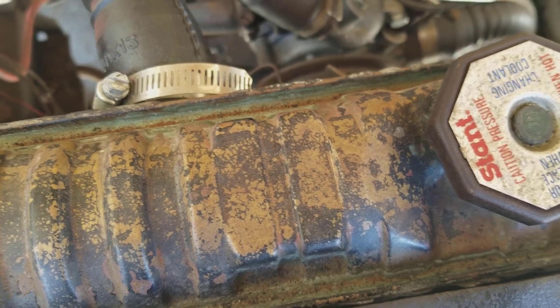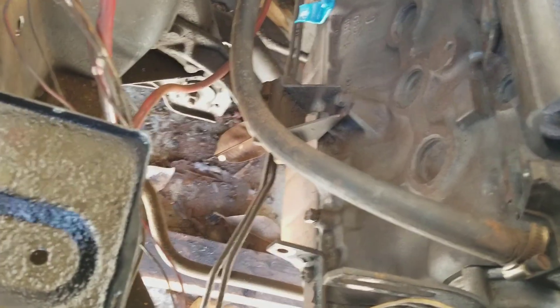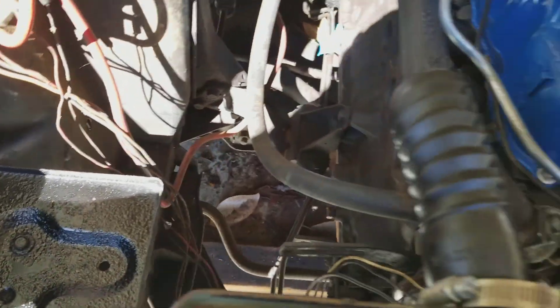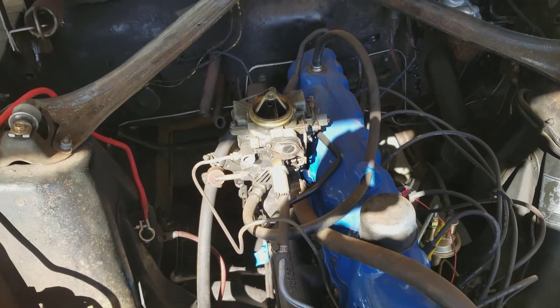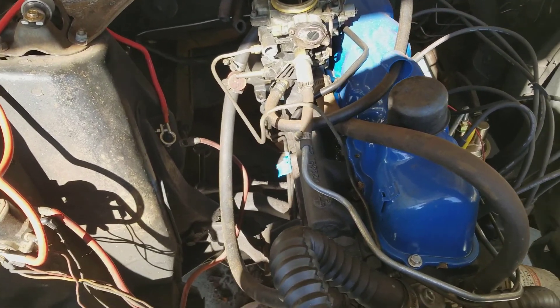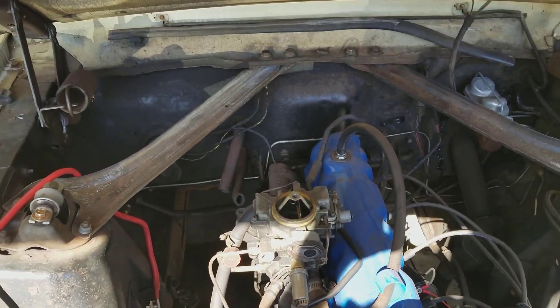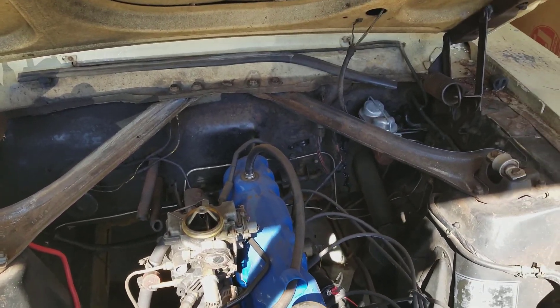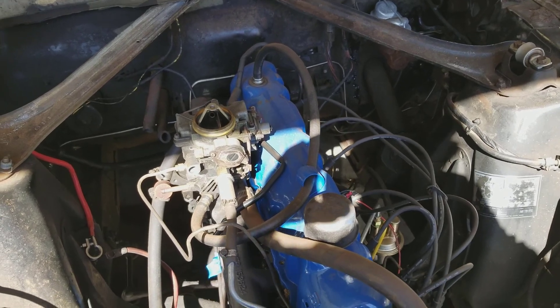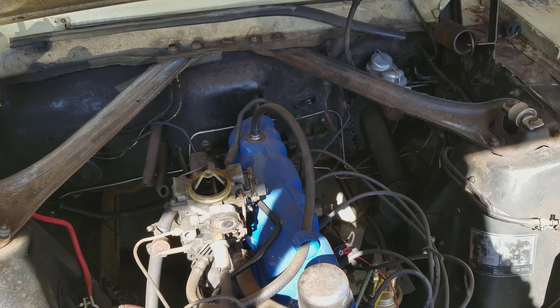I also have a new belt to go on there. I've already got the alternator off and might pull that alternator bracket off to get it cleaned up too. So there's a lot of good stuff going on. I'm going to start disassembling — go ahead and start the radiator draining, and while it's draining I'll start pulling the carburetor off. I'll try to set up the camera on a bipod so you can go along for the ride.